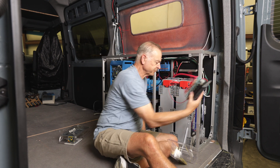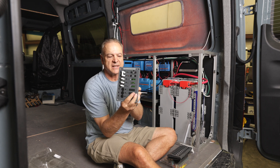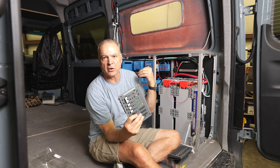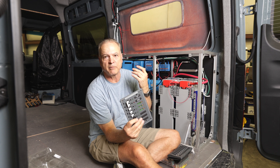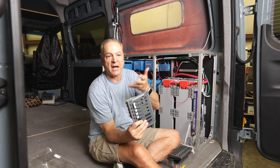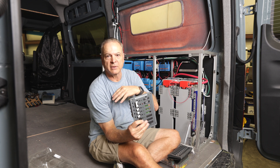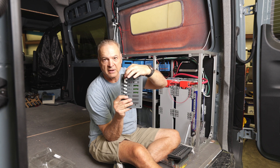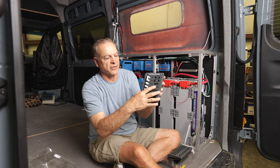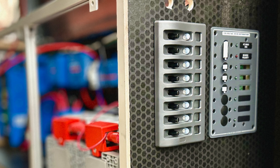For the AC circuits, we also use Blue Sea — this is a Blue Sea AC panel. The top position is for power in. The Victron inverter puts out up to 50 amps because of a function called power assist, where if you're connected to shore power and running a lot of high-wattage devices, it combines both shore power and battery power to give you up to 50 amps. So we swap out the standard 30-amp breaker that comes with the panel and put a 50-amp in. Power comes into this and then individual circuits each have their own breakers. This panel will mount side by side with the DC panel.